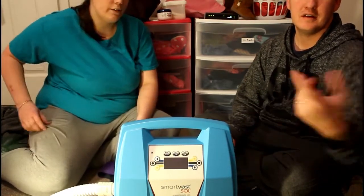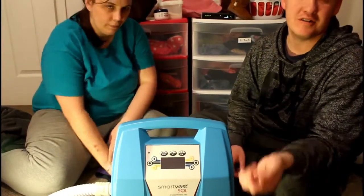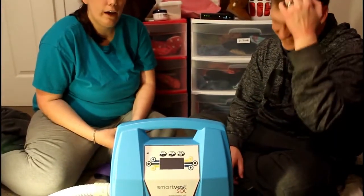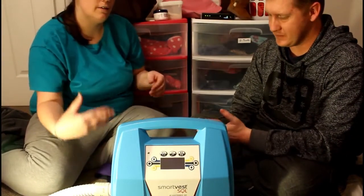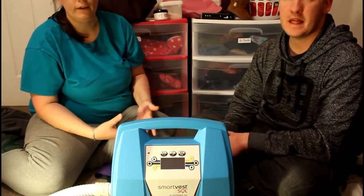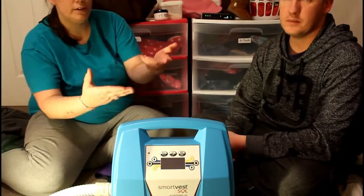SmartVest is a small business out of Minnesota. We get that — there's more of a connection I feel with them. If we call, we're going to talk to the same person. And if we need help, they'll do whatever they can, just like every other person we deal with in this CF journey.